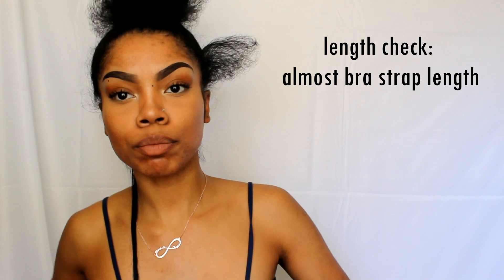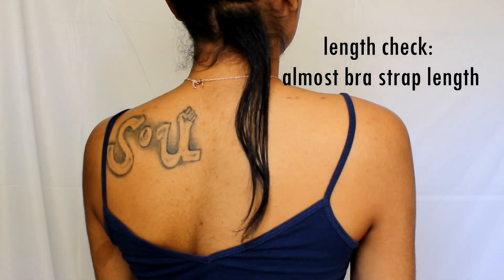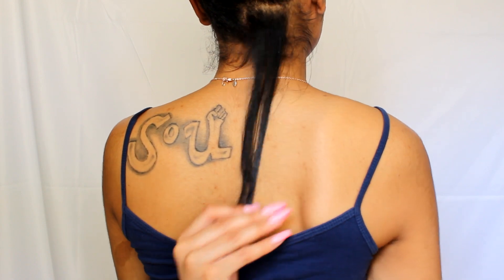It's a Zoe brand flat iron I've had since middle school — the temperature stays fixed at 375 degrees Fahrenheit, which is pretty hot but it gets the job done. I use the chase method, hitting the roots a couple of times, and my hair comes out perfectly straight in one pass. Quick length check — I'm so excited because I'm almost half an inch away from bra strap length!